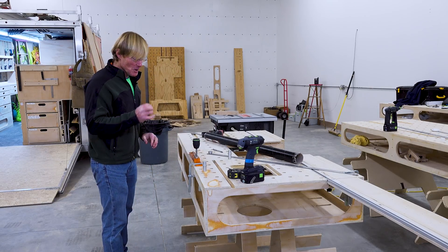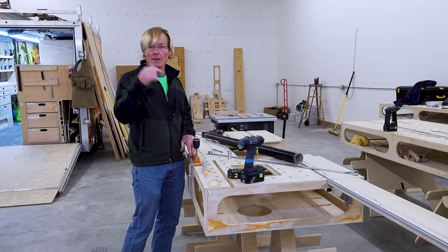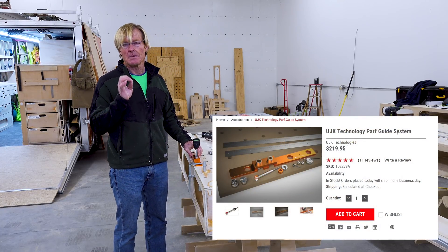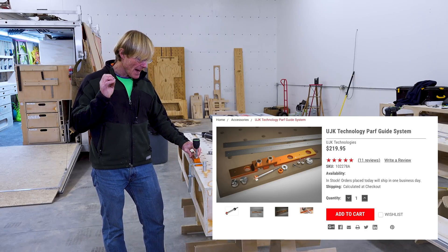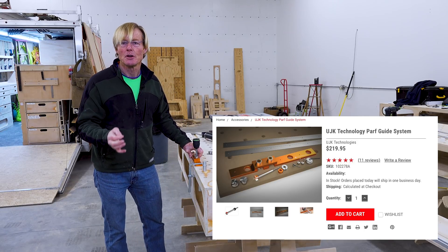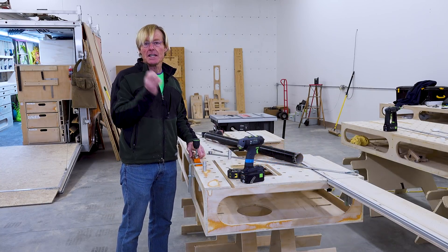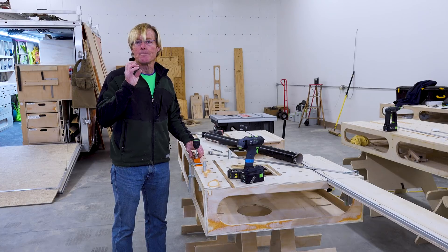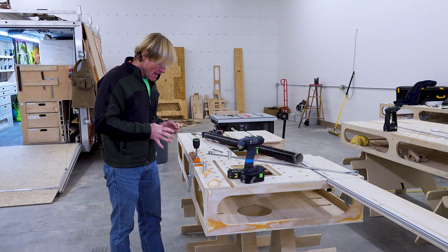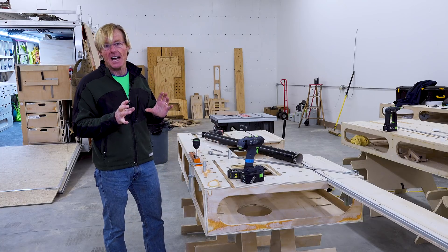I'll put a link to TSO in the description below for the PARF guide. They have a lot of very nicely made machine tools at TSO - they're not for the mass consumer Home Depot kind of thing. These are for the professional who needs precision for building cabinetry or fine furniture, and I think for what they're providing, the value is fantastic.